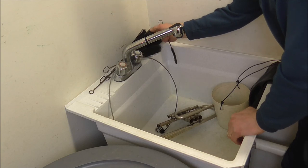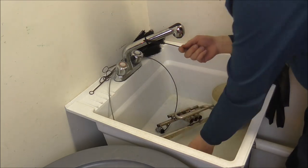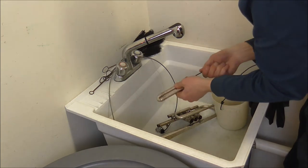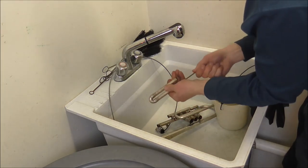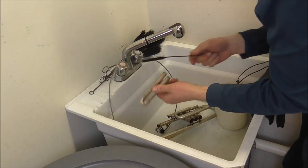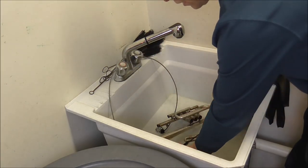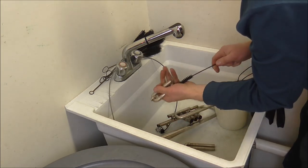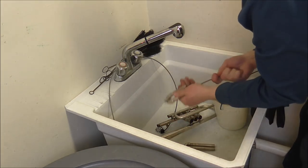I have brushes of many different sizes here. I'm going to take the one that fits the tuning slide tubes and clean out the tubes. This just helps to loosen up the junk — the chemicals start the process, and then this helps to clean it out. Then I'm going to run some water through it in a minute, as soon as I'm done cleaning all these out.